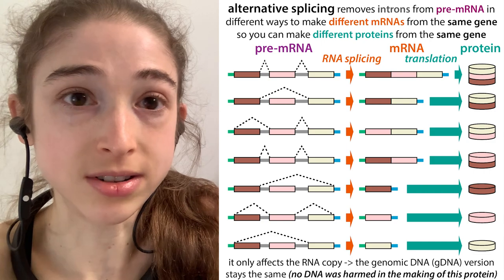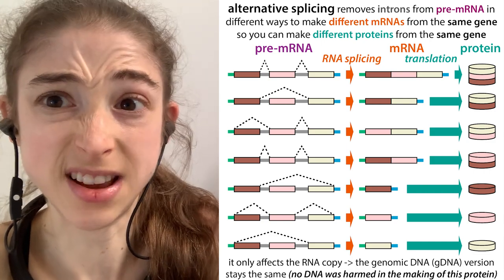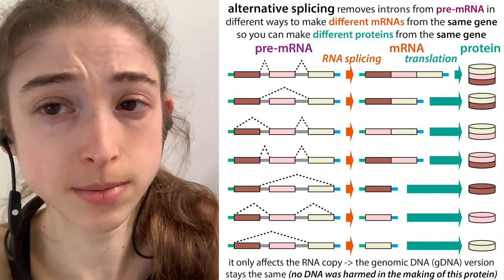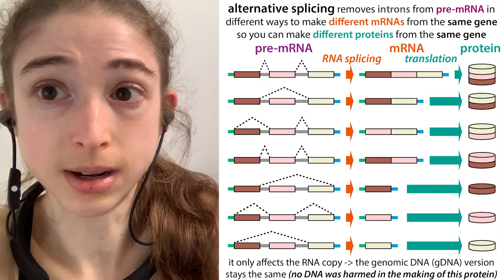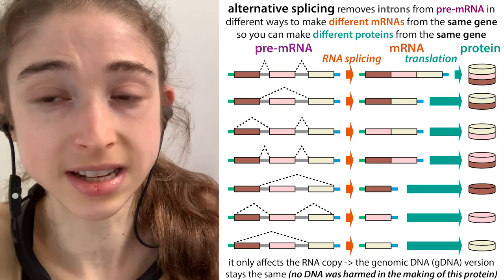This allows our cells to save a bunch of space, even though we have all this stuff that was thought to be junk DNA in between all those parts that actually have the instructions for making proteins. This regulatory information is really critical. And even with all of that regulatory information, you're still saving space because you can use the same gene to make multiple different proteins.